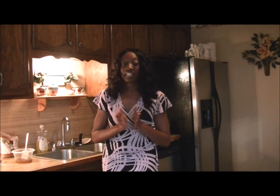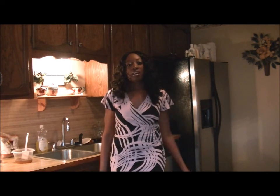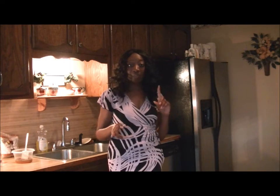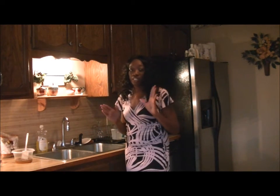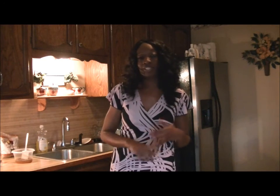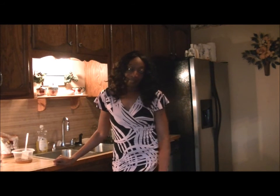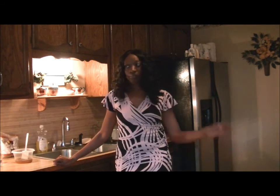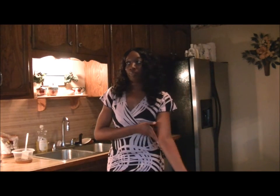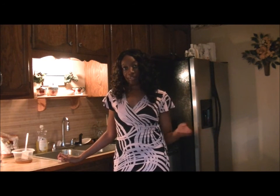Thank you so much for watching the PK Fashions channel. Again, this is your girl Fenicia — hit that subscribe button, I need some subscribers! When I reach 200 subscribers on Facebook or YouTube, I'm going to be doing a contest. I'm going to do a male and female giveaway — thinking about doing some cologne for the men, and a little package for the ladies. Be on the lookout for that!